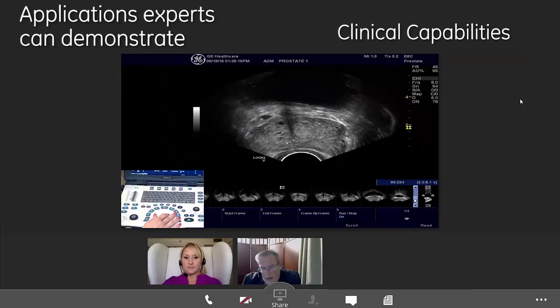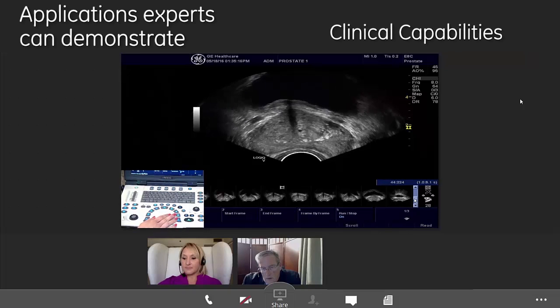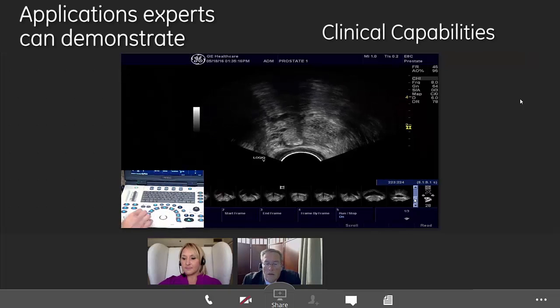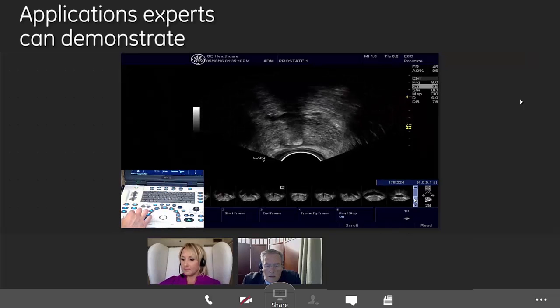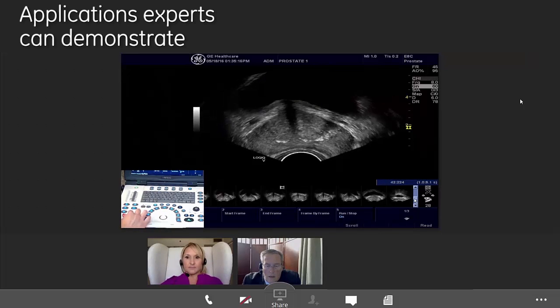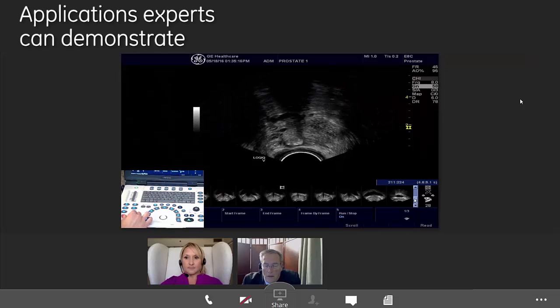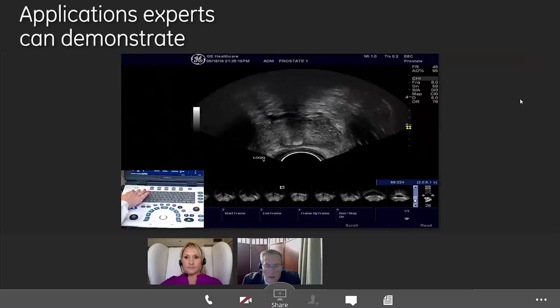To me it seems a little bright. Is there a way to darken that image? Yes, actually. We have what's called raw data on this system. What that gives us is the ability to change some of the key scanning features after the fact. So here you can see I'm adjusting the gain down. We are able to do that, and then we can even change the TGCs in a cine loop afterwards as well.